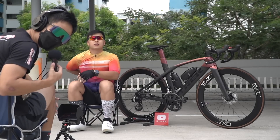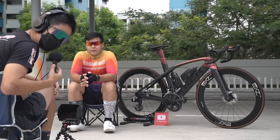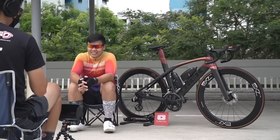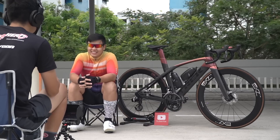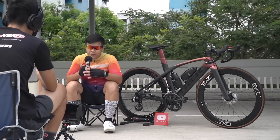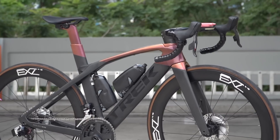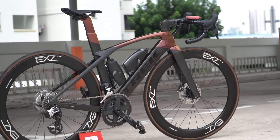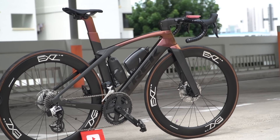Welcome back to another video guys. Today I'm here with Joel and his Trek Madone SLR 9. Thanks for having me. This is my Trek Madone SLR 9 eTap, a 2020 model. It's a Project One — a special color.